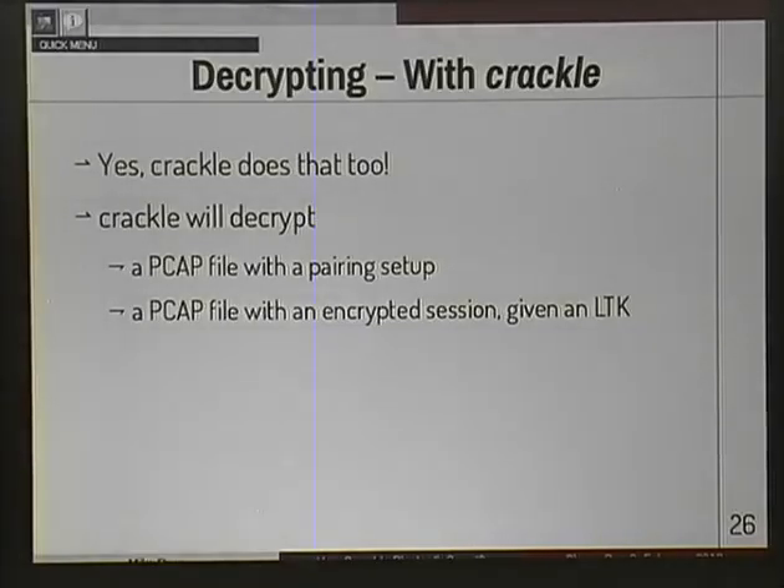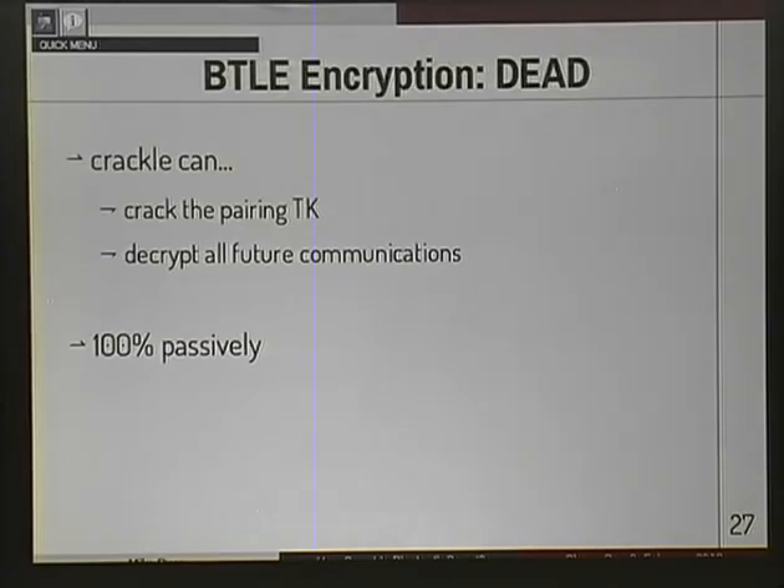Crackle will decrypt a PCAP file that contains a pairing setup sniffed off the wire. Crackle will also decrypt a PCAP file that has an encrypted session using a pre-established long-term key, assuming you have that long-term key — in this case, I already sniffed that long-term key. Encryption here is dead. I can crack the pairing temporary key, decrypt all future communications between devices, and I do this 100% passively. These were not active attacks — just stuff I sat around sniffing off the wire. I don't know why they released the spec this way, especially considering they knew it was busted.